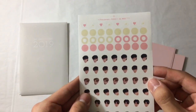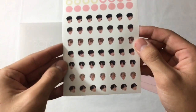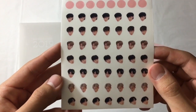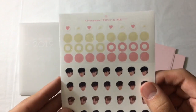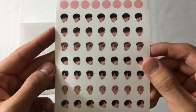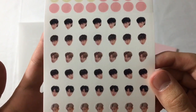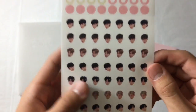Let's see the stickers first. So these are the deco stickers that come with it. I'm guessing you use them for the calendar, but obviously you can use them for anything else. It's seven of their heads for each member, so there's 49 head stickers. And then these I'm guessing are to mark certain dates on the calendar. These are so cute - I want to flood my phone with these.